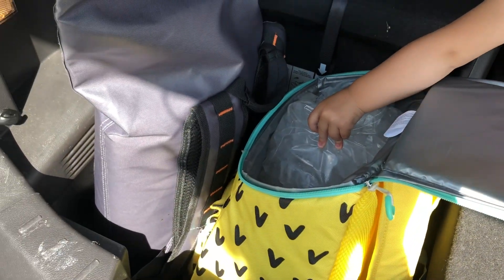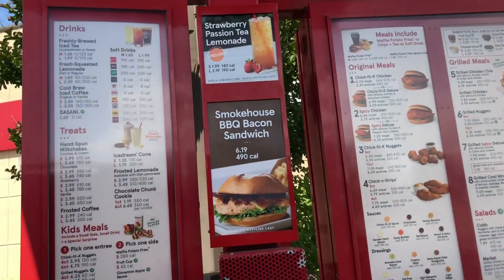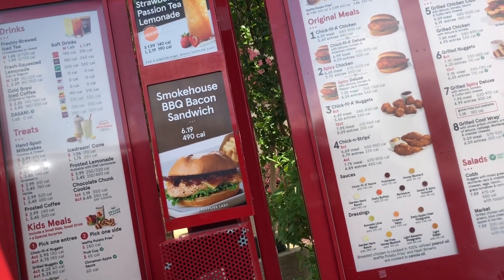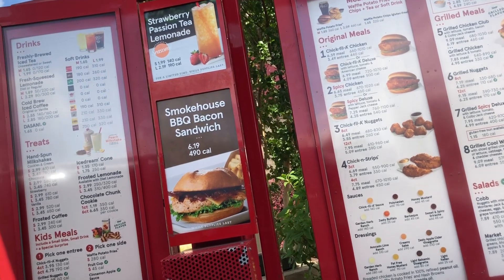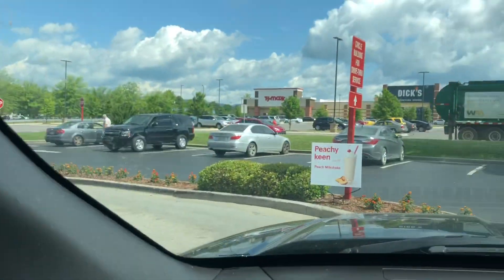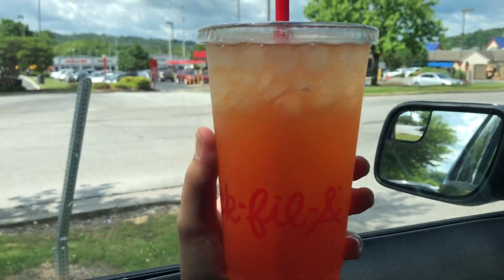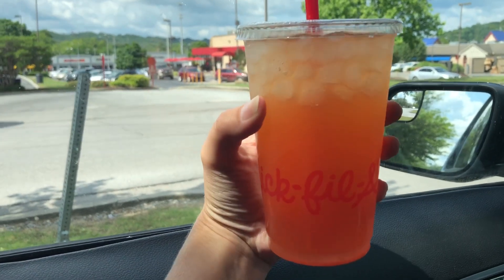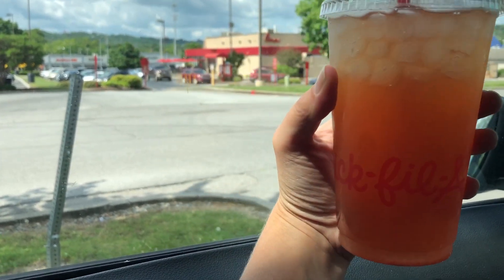Quick stop at Chick-fil-A. This is their new seasonal summer drink — the strawberry passion lemonade. This is their large. The only negative is I wish it was a little bit bigger. Moment of truth... oh it's good! It's not too sweet, that lemonade really helps. A large seems a little tiny small to me though.